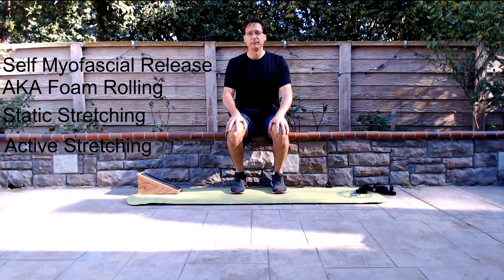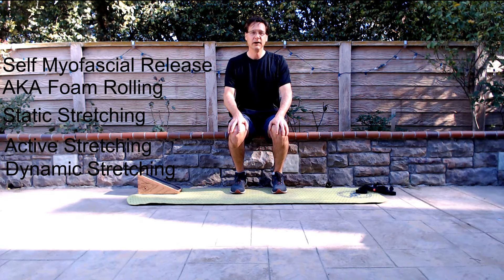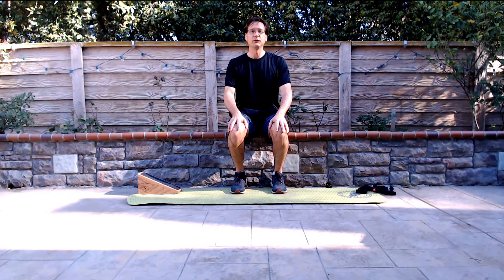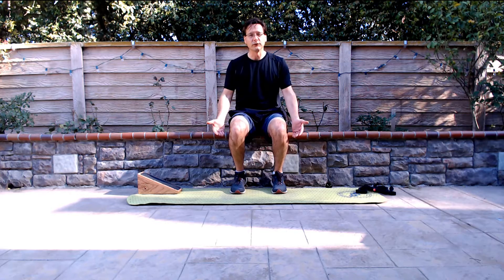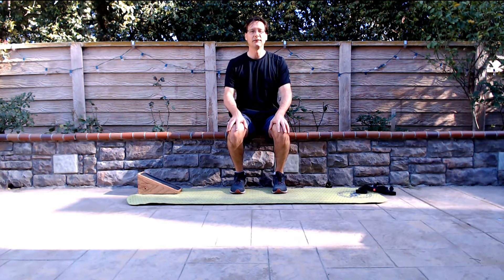The fourth type of stretching is known as dynamic stretching. This is more advanced and involves motion and momentum to carry the muscle through a prolonged range of motion and into a stretch. Today, we're going to focus strictly on the gastrocnemius and the soleus, the muscles of the calf, and different types of stretching for those muscles.